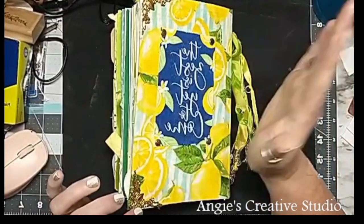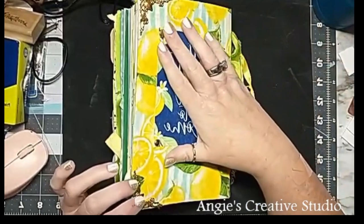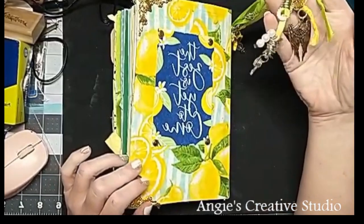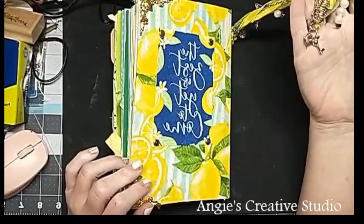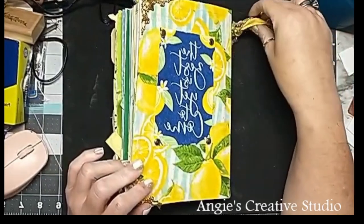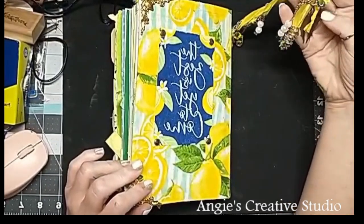It is a lemon theme. This is yet to come — I just used a fat cord for the cover. I made up one of these with beads and wings and a bit more beads and butterflies and just ribbon and a little bit of everything.